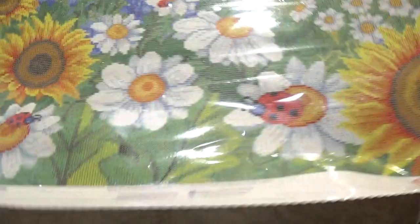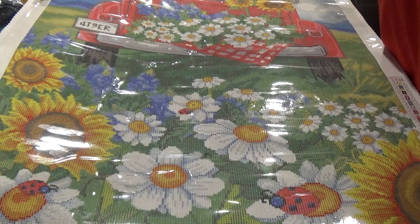This is a very, very gorgeous painting. I just love all the bright colors and the flowers — it reminds me of a sunny day.